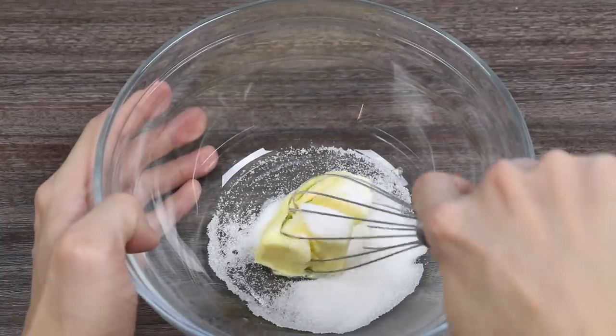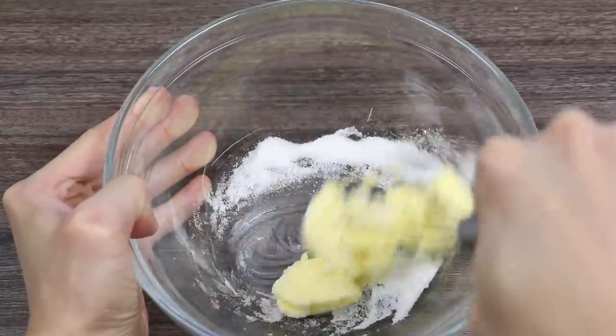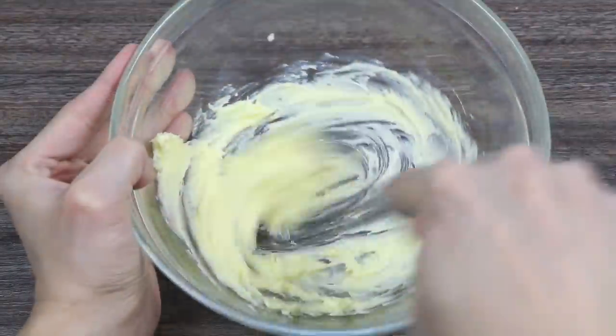Now, let's use a whisk to mix this all up. In the beginning, you're going to feel like these ingredients will never mix together, but don't worry. Give it some time and be patient. Woo! There we go.